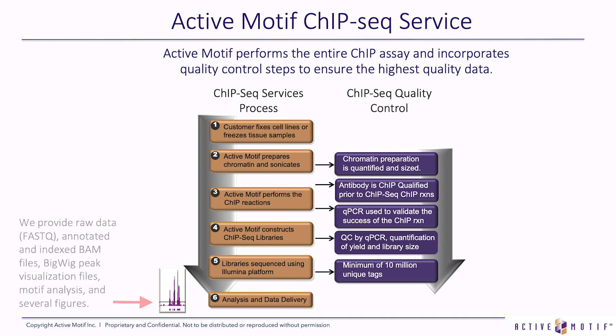What you get in the results is a raw data file, annotated and indexed BAM files, bigwig peak visualization files, motif analysis, and several figures. On the day that you download the data from our FTP server, you can be looking at figures that really show the differences between your different ChIP reactions and at meaningful results, without having to perform all of these bioinformatics steps in your laboratory yourself.